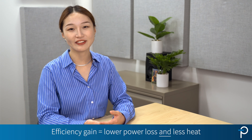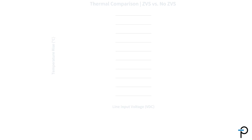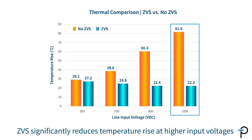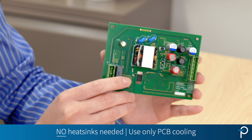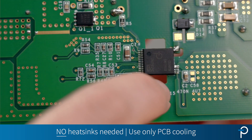The efficiency gain doesn't just mean lower power loss. It also means less heat. Thanks to CVS, at 1000 volt DC input, the IC's temperature rise is almost less than a quarter of what it would be without CVS. Its excellent thermal performance means we don't need to use any heat sinks. We can just use PCB cooling here.